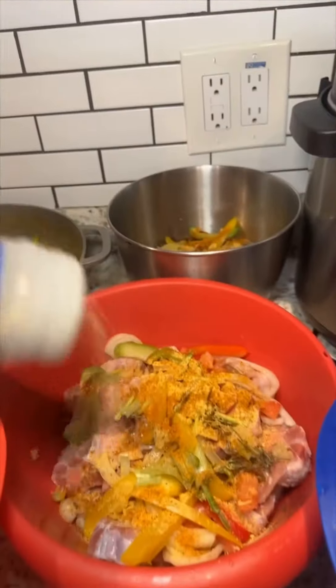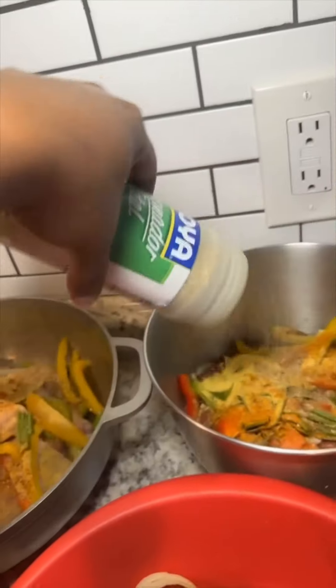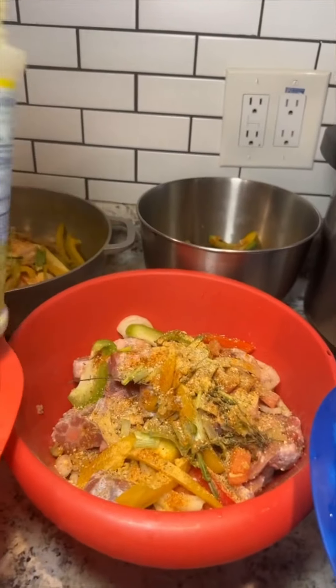So I normally will clean it up, season it up with some ground seasoning — which is the onions, the peppers, the tomatoes, garlic — and then some powder seasoning. Here we have chicken, we have kidney, we have oxtail, and we have turkey neck.